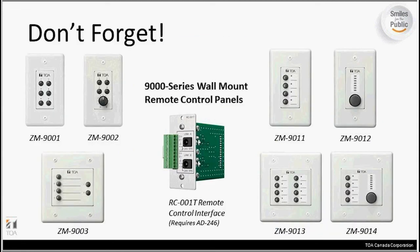Coming up to the end of the webinar, a quick reminder on some of the other wall control units we have available. These are designed specifically for the M9000 series and the M9000 M2 mixer and amplification systems, one of our standard DSP units. They can also work with our M864D digital amplifier — they don't require the RC001T remote control interface for connecting to the M864, but they do require that interface for connection to the M9000 series. These are all preset panels dictated by the programming in the M9000, and that is a completely different webinar.